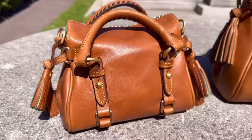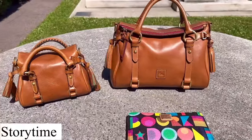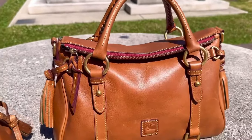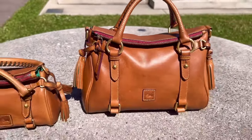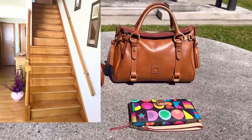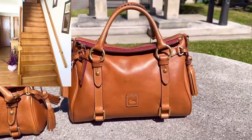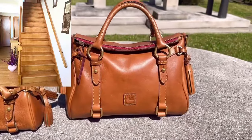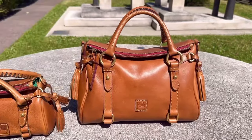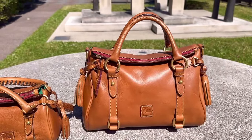Her tassels, everything is so beautiful. Now I do have to tell you a quick story about my small Florentine satchel right here. The other day I was wearing my small Florentine satchel out, and as I was getting dressed for the day and coming down the steps at my house — I kid you not — I fell down the steps with this bag. I fell down the steps with this small Florentine satchel. Let me just say I wasn't hurt. I was okay — my knee was a little bruised, but I had just a little bruise.